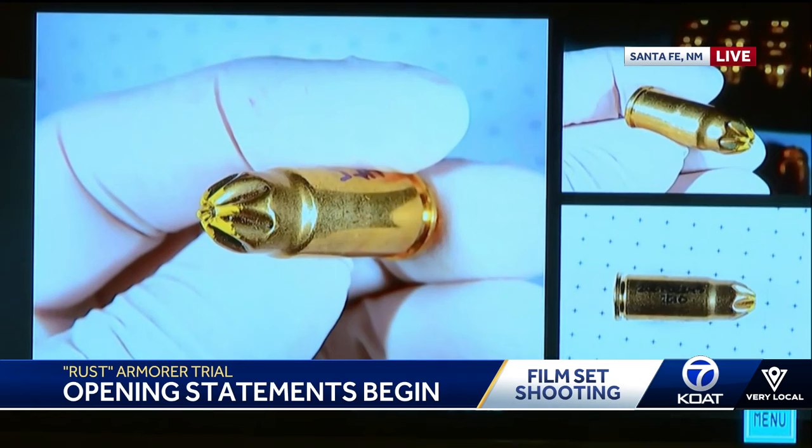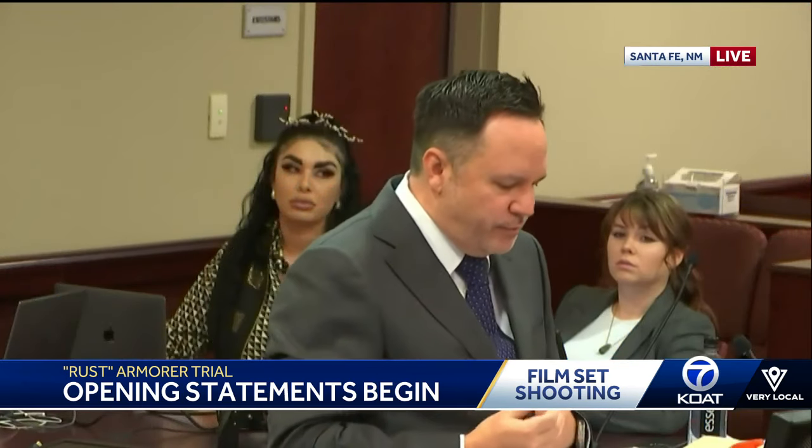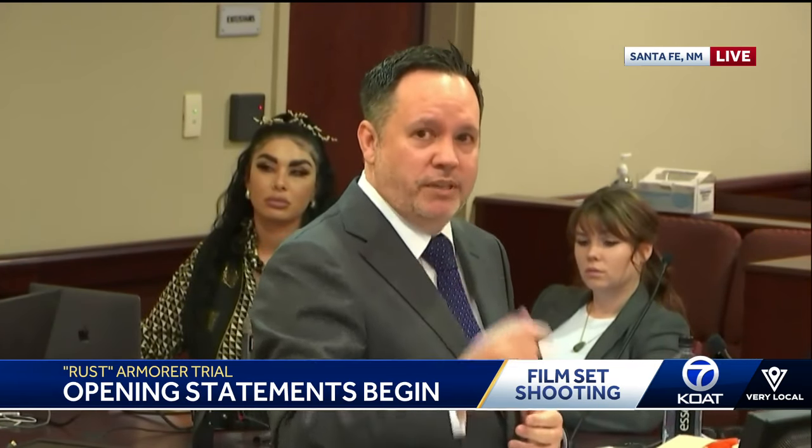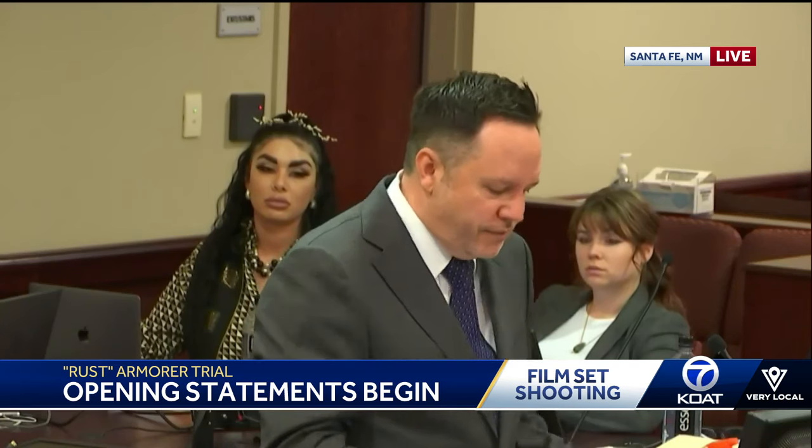The image on your screen right now is what's called a blank round. A blank round is actually pretty easy to distinguish because it has that crimped end where normally a bullet would be. Blanks are used in movies because when the actor pulls the trigger, there is enough gunpowder inside to cause a pop and a cloud of smoke to come out from the gun, but it doesn't have a projectile that shoots through the barrel. These are used frequently on movie sets whenever they want to make it look like the actor is actually firing a weapon.